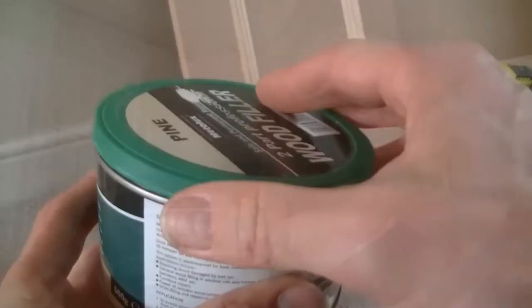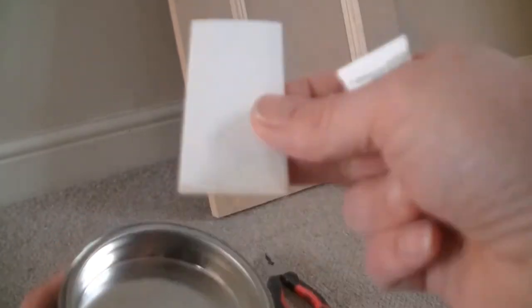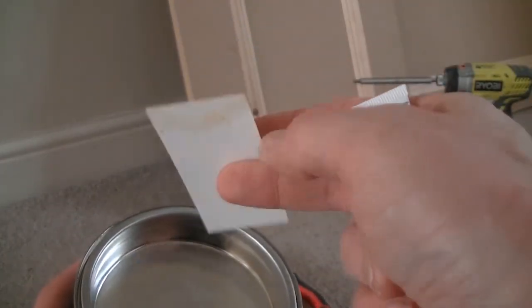I got this filler from Johnston's Decorator Center. In the tin you get a little tube of hardener and you get a mixing spatula.